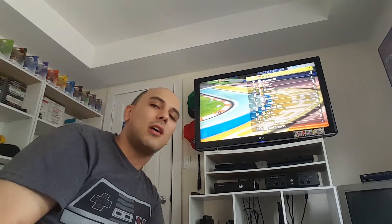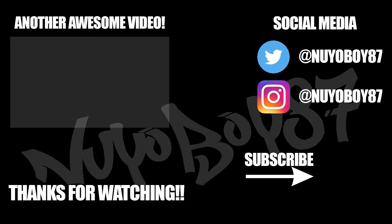So this concludes my unboxing and setup of my Nintendo Switch. I hope you guys enjoyed the video — please leave a like, comment, and subscribe if you haven't done so already. I will see you guys in the next video. Peace out and take care — bye!